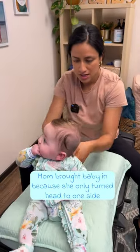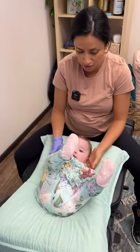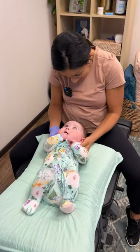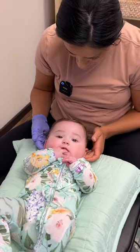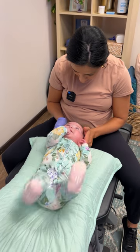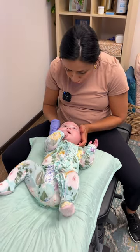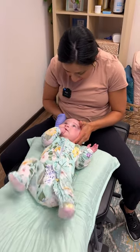This is her third visit specifically to focus on her cranial work. We've already seen the difference. Let me check her neck just to make sure she doesn't have some of the residual tightness that we had to work through. Oh, you are getting so ready for teeth!